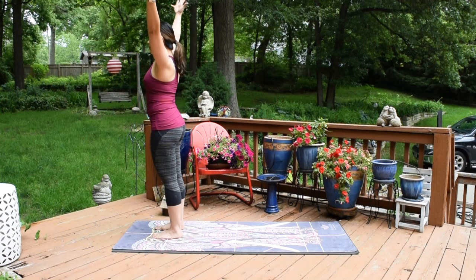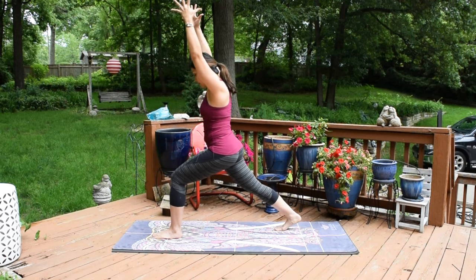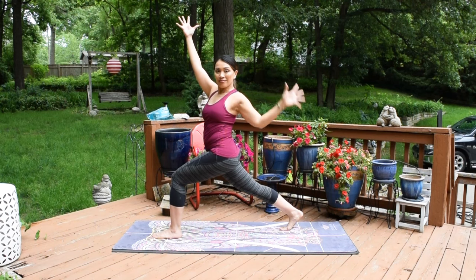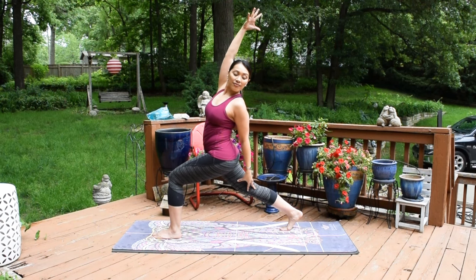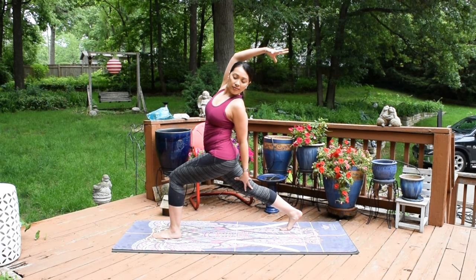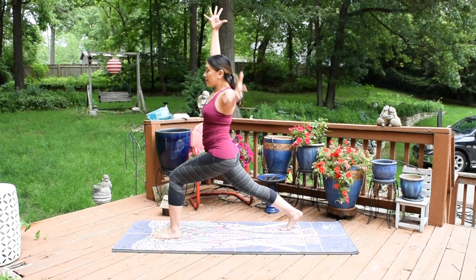We'll do the other side. Inhale, arms up. Exhale, step the right foot back this time for high lunge — crescent pose. Add the back bend. Left hand will reach back to touch your back leg, reach the right hand back. Last breath. And carefully release.